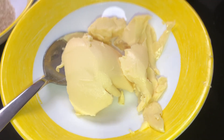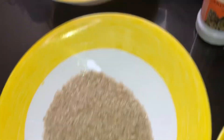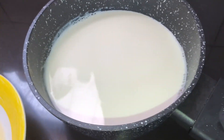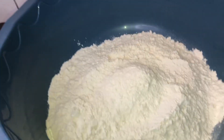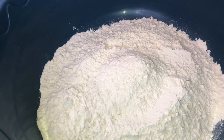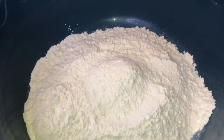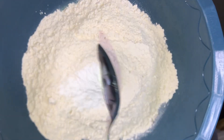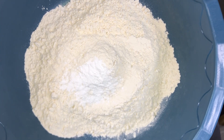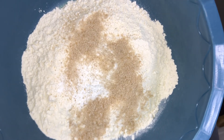Now let's get to the mandazis. For our ingredients, we have two tablespoons of margarine — I use Prestige — half a cup of sugar, two eggs, milk, cardamom, baking powder, two to three cups of flour, and of course cooking oil.